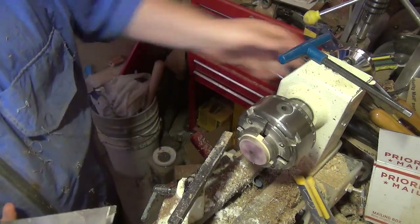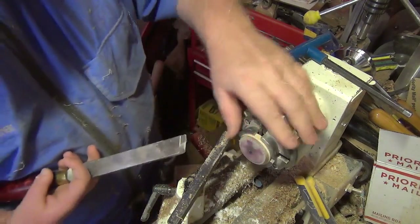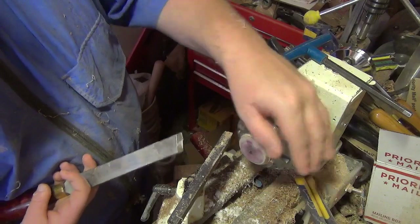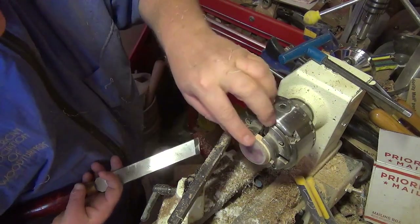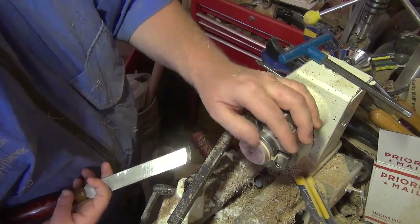Ok, see, cut into that. You can see where it's not quite set up — it's not hard yet. Like I said, I rushed this a little bit.